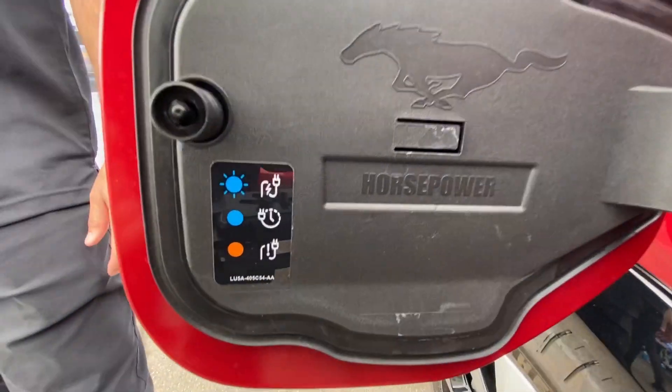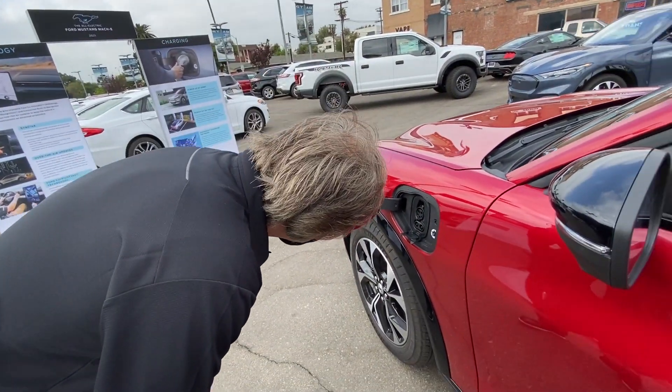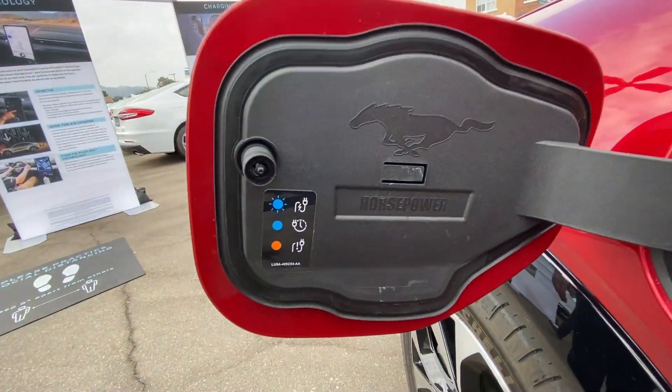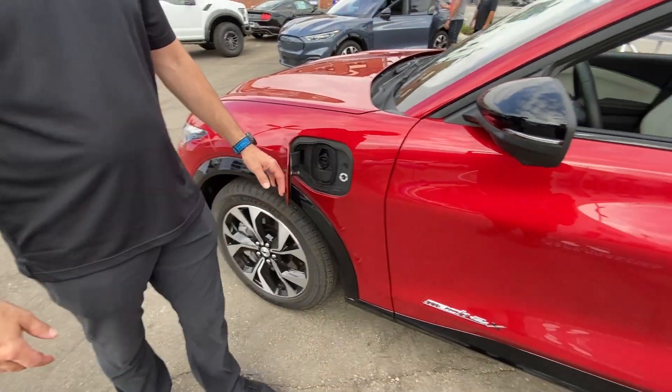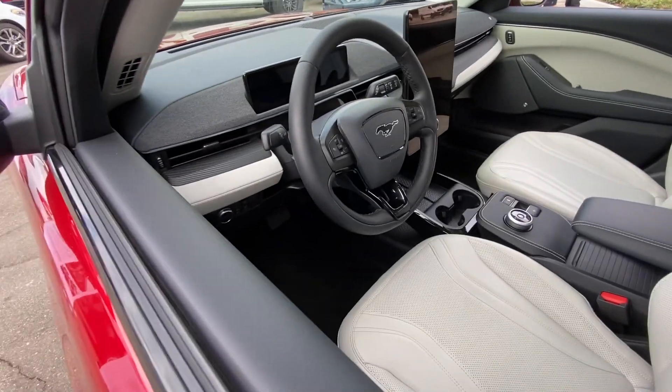And have you noticed that it says 'horsepower'? That's funny because it is a horse — horsepower. I guess that's an Easter egg of this car. That's the only one I've found so far. That's hilarious — odd and Mustang-like.